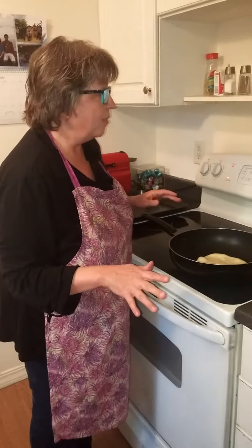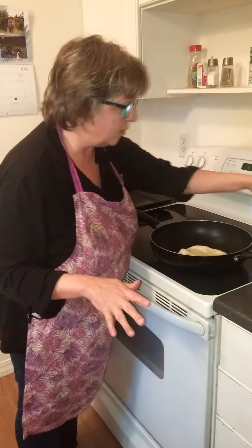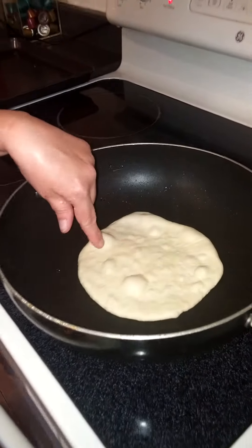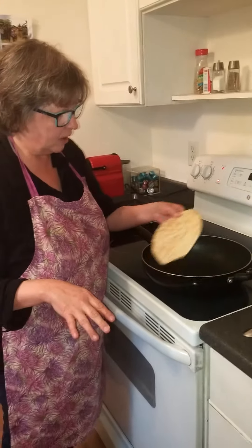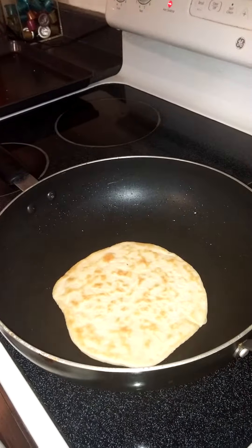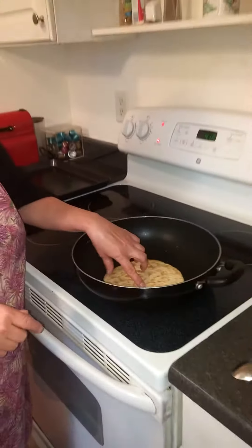I've already put a piece in here and the pan was on medium, medium to medium high. We brushed it with a little olive oil. You see it bubbling — this is a smaller piece, a little bit thicker. I'm going to turn it over. You're going to leave it in there for a couple of minutes; you just kind of have to gauge that. You don't want it too hot so that it just gets burnt and doesn't get cooked. But it's really easily cooked.